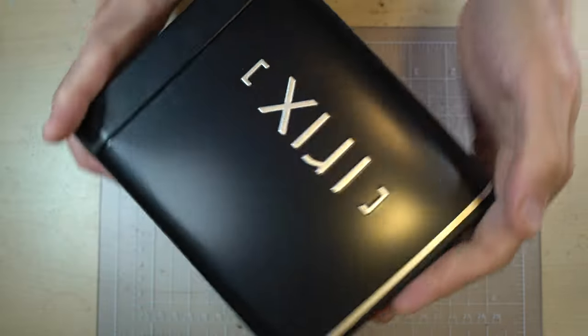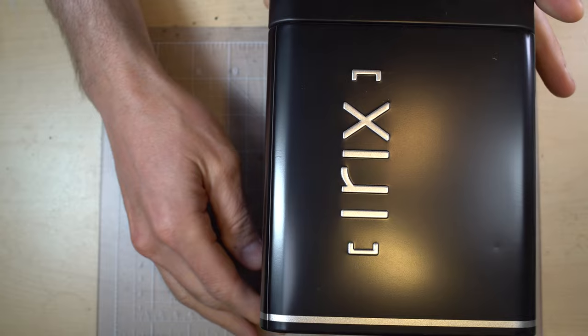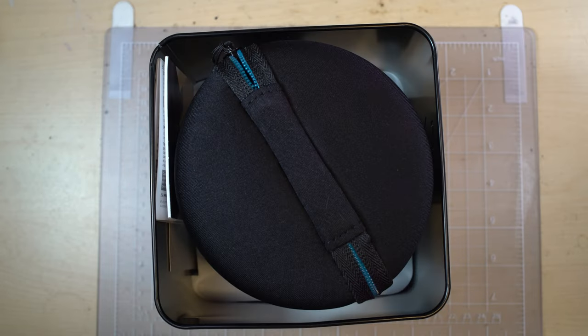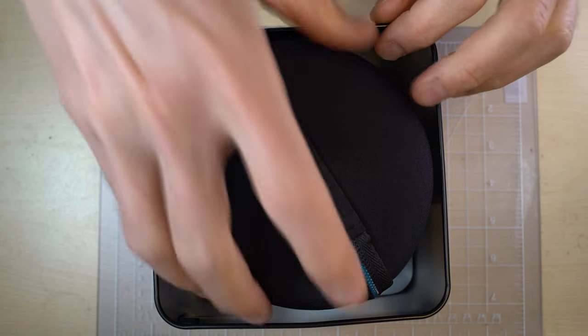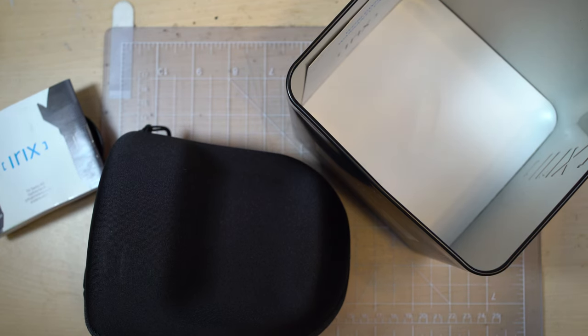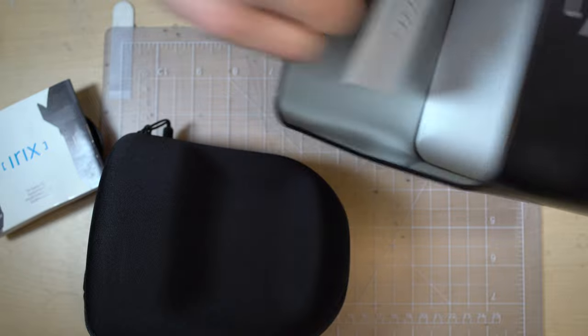You can see this is the side of the box with the lens. Swiss design, made in Korea. The bottom is pretty empty. Inside there's a little foam insert, a spare lens cap — the Irix lens caps are really nice — an instruction manual, a silica pack, and a warranty card.